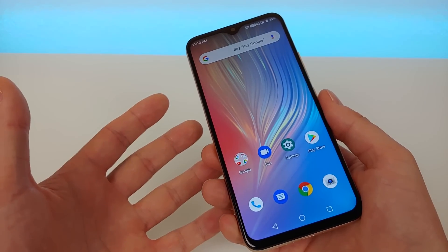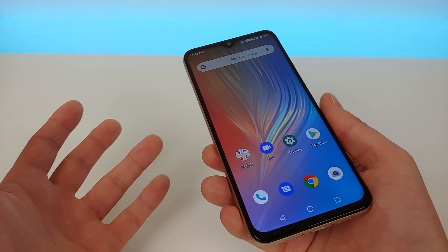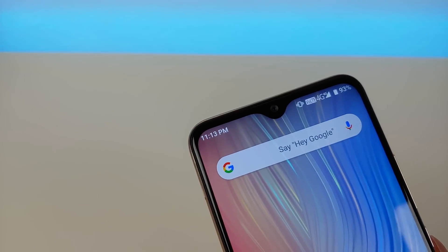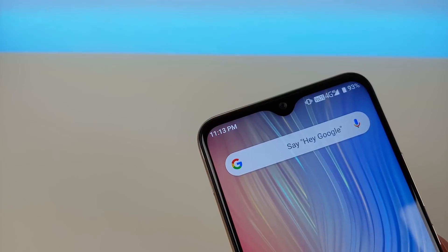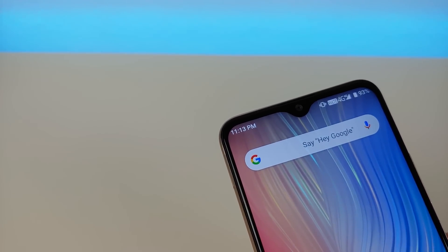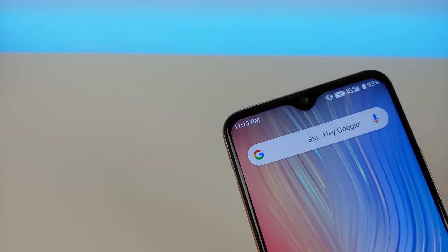It's probably one of the best looking phones I've ever seen at this price tag of $139.99. Up top we have a 16 megapixel front-facing camera. Later on in the video I'm going to show you some photo and video samples from it, but overall it performs really well.